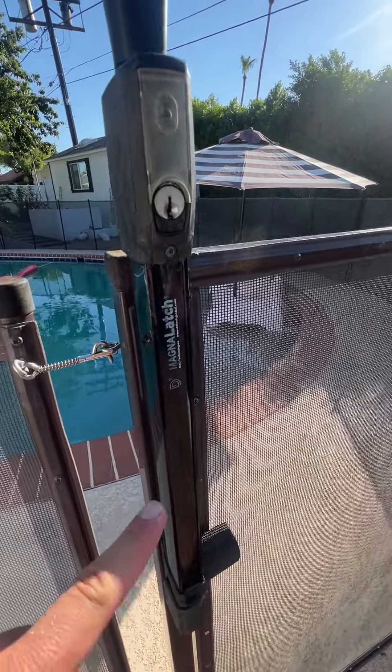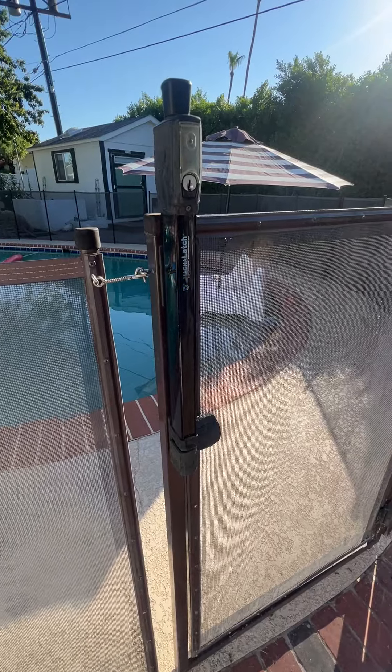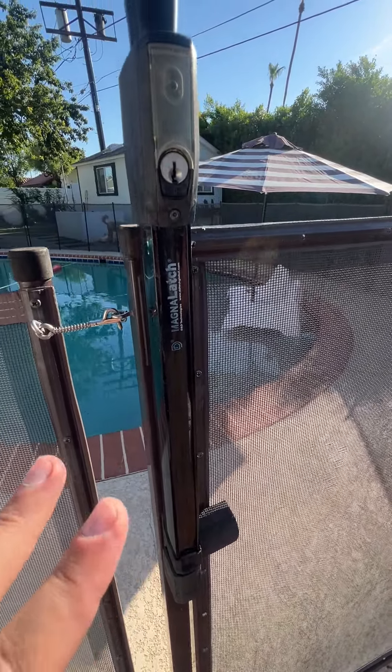Hey, what's up everyone? It's Jimmo, and today we're going to be looking at this Magna Latch that I attached to the pool gate. This is a really convenient and great way to make your pool completely safe.